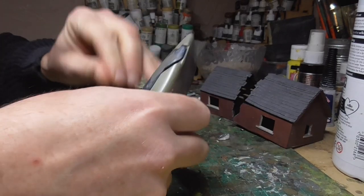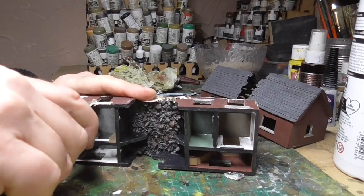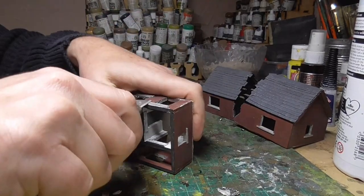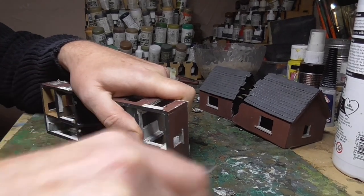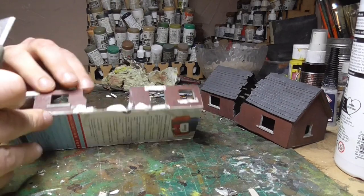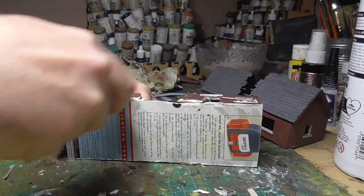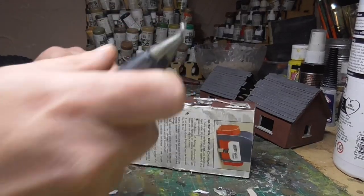Once that was done, it was just a case of cutting off the windowsills and the door frames — everything that was standing proud on the front and outside of the building, because I was going to replace these with plastic card anyway. I used a very sharp knife to carve these away. Remember, don't cut towards yourself — always cut away from yourself. It didn't really matter that this was a bit of a mess; I just wanted these to be relatively flat against the walls, so it was just a case of cutting them off and scraping down any older bits of card still left on the walls.